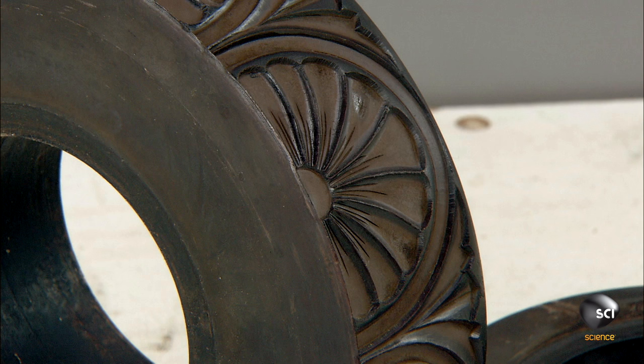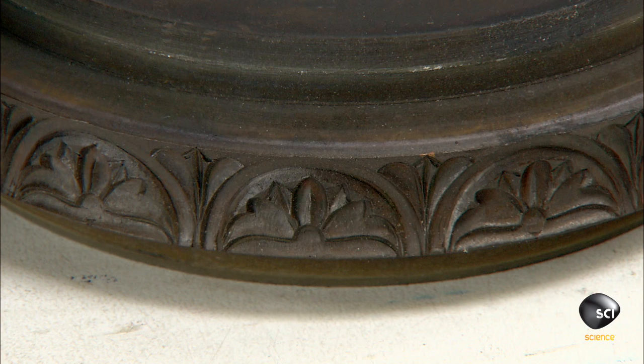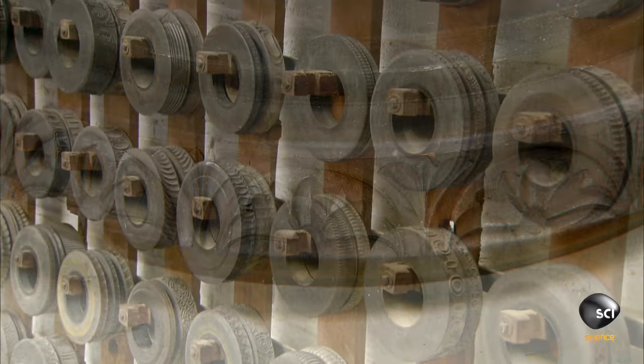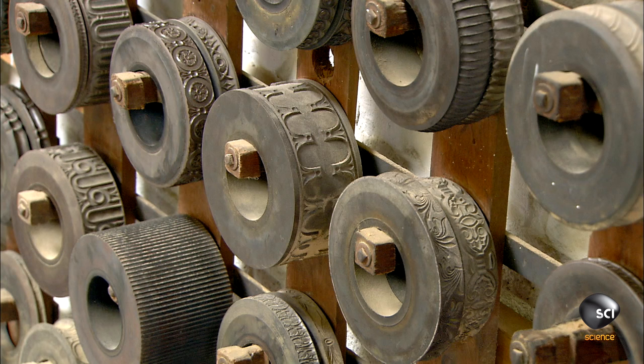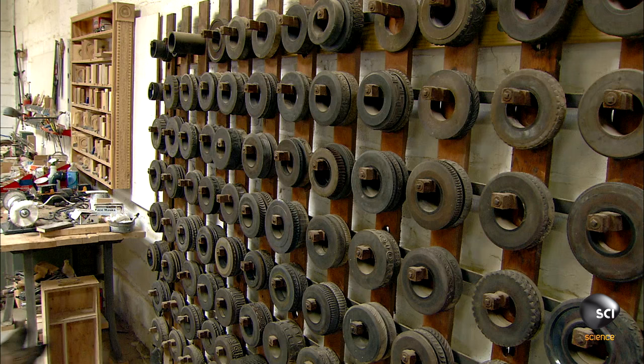Some of the embossing wheels at this shop date back to 1908. The oldest wheels are made of bronze and the newer ones are made of steel. There are hundreds of patterns to choose from, and the worker selects the wheel with the desired pattern.